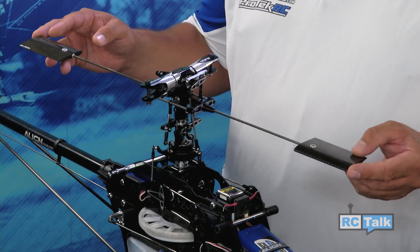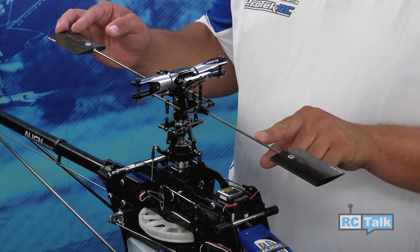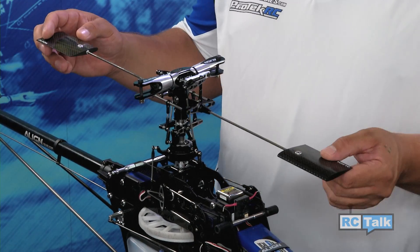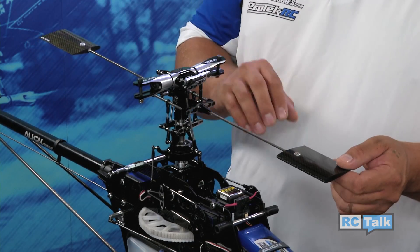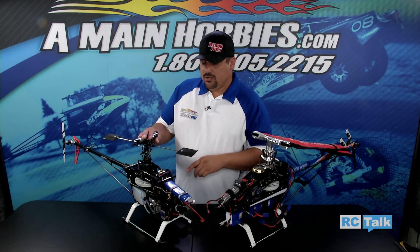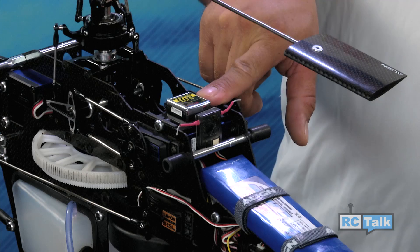Starting off with the fly bar helicopter first, you're going to see that all the stabilization is done through a series of paddles in the fly bar. On a system like this, you see a lot of extra parts that make up the rotor head. In a crash, sometimes a lot of these parts can get damaged and kind of bring up the cost a little bit. Also, on a fly bar helicopter, you're going to see one gyro. This gyro controls the tail and helps stabilize the tail in flight.